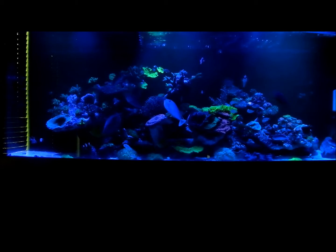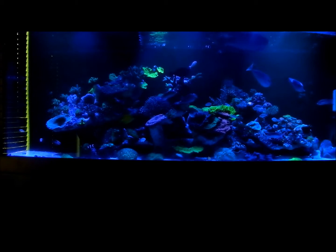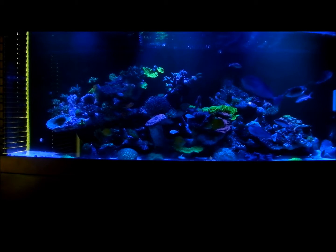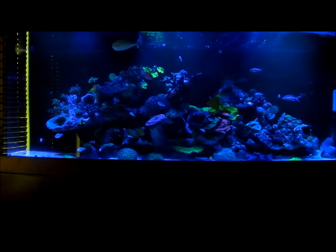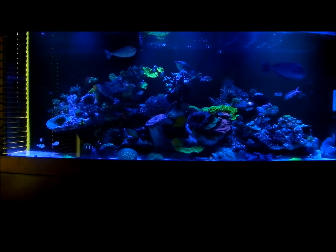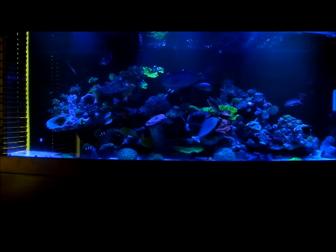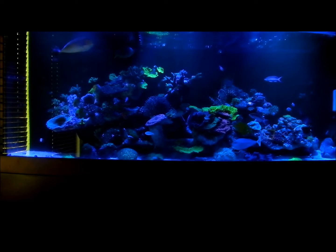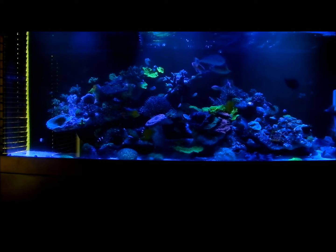Hey guys, welcome back to another episode of JB Saltwater Fish Tank and Friends. Today we're doing a review on the Radeon XR30 Wireless Pro. This is a review I'm doing for myself and you guys can come along for the ride. Wesley Forbes asked me to do it — he wanted my opinion on the lights — and from friend to friend, I thought the best way to do it was to post the video. I'll start off by saying I set up these lights using a custom bracket rather than the EcoTech bracket, since I already had something in place and it was easier to utilize what I had.